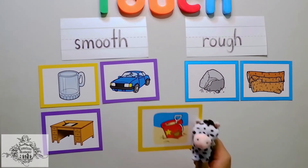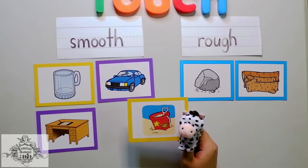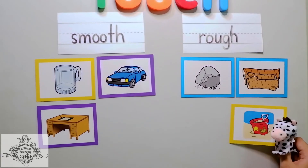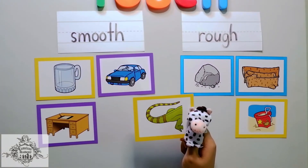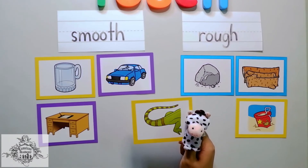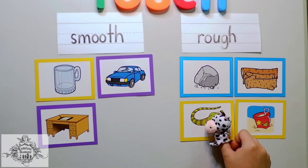What about sand? I'm sure you've tried playing in the sand, and it feels really rough. What about this one, Chameleons? This is a picture of an alligator's tail. Oh! I can imagine that it can be really rough. Be careful!